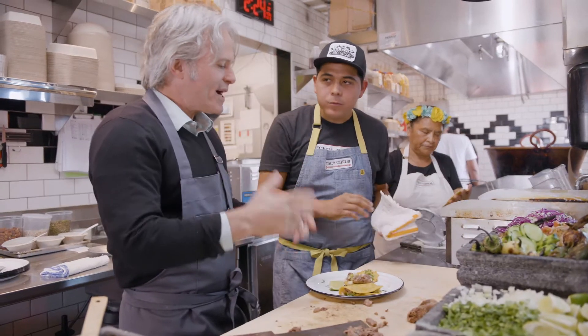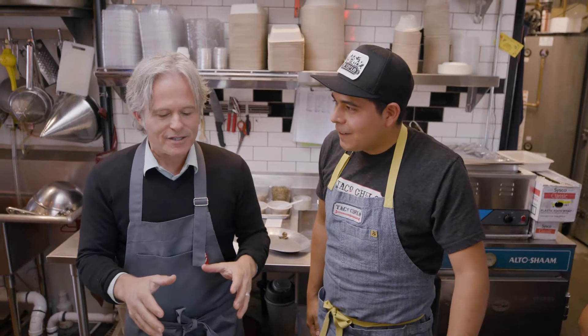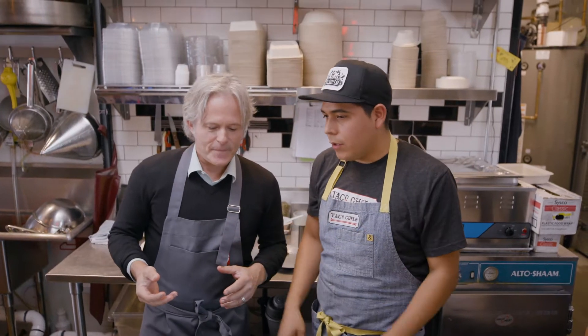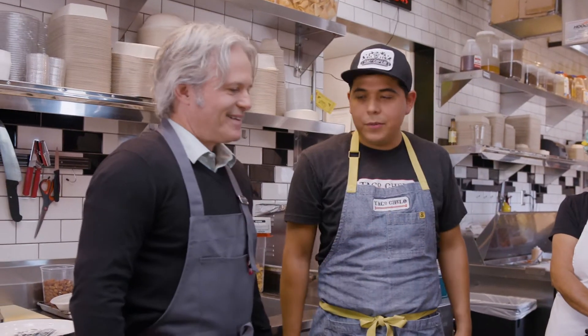That is moist and delicate — it's almost creamy. It's so good. That's why tongue is like the pâté of beef. It's rich and creamy, but with all the other components it cuts down the richness. I think it's just really, really tasty.